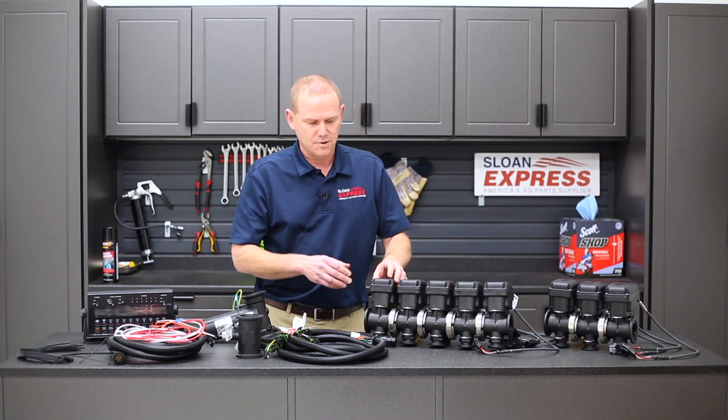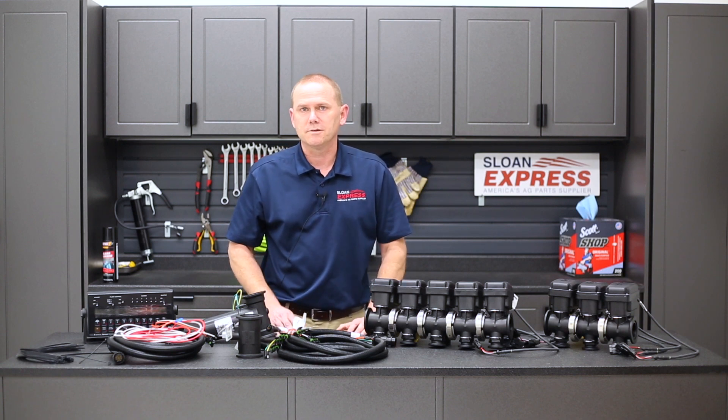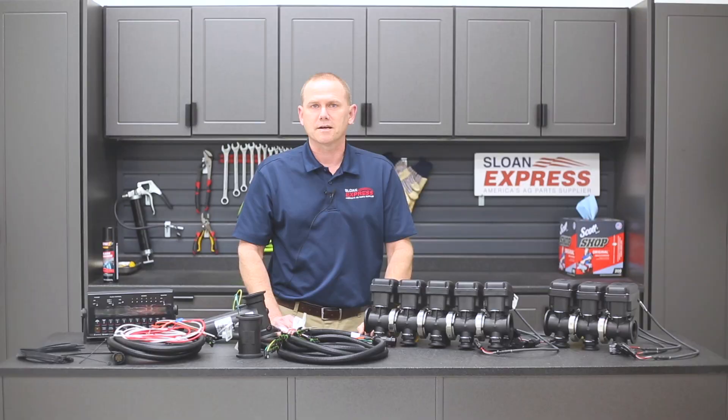If you need replacement valves, we have it where you can just buy a single valve too. If you happen to have any questions on these products, you can give us a call at 800-934-9777 and check them all out on sloneyx.com.